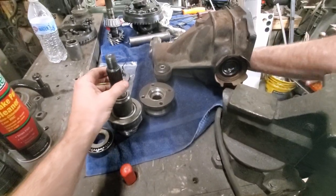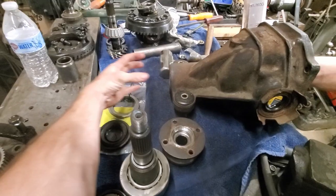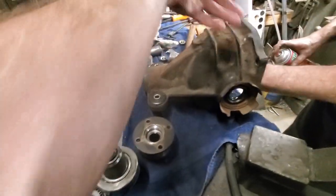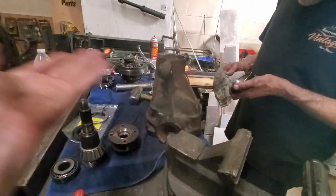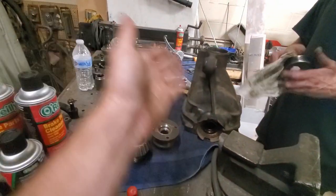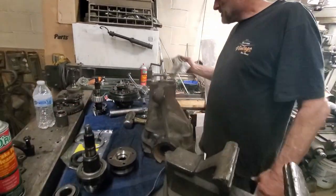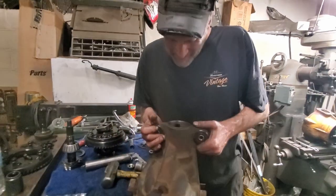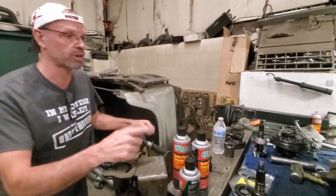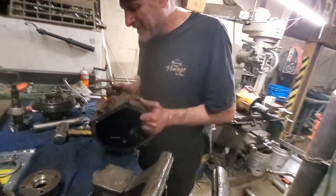We've been putting a lot of work into this already. What we found out is we were having way too much play from the input shaft - too much play forward and back - before we even got anything else put in. We're going to rebuild the whole thing, so now you guys are going to have a whole video of a diff rebuild, because I thought it was going to be an easy plug-and-play kind of thing, but it is not. I've got a whole bunch of research to do and parts to get. I appreciate your time, Sean - if anyone needs to get this job done, this guy works for reasonable prices.